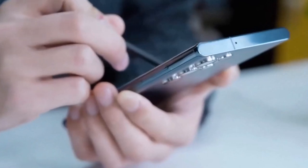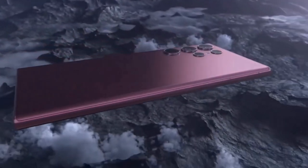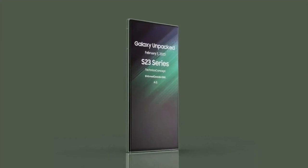To address these problems, Samsung may adopt flatter aesthetics for the S23 Ultra. The S22 Ultra already has a boxy design, and its successor is going to have an even more squared-off look.